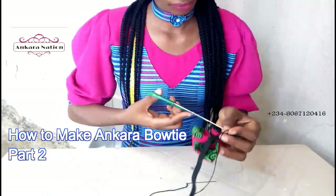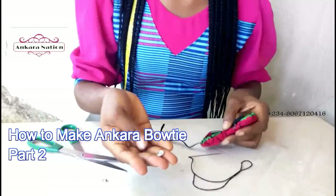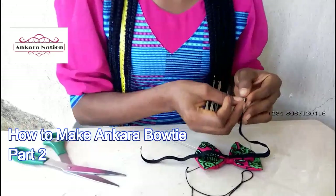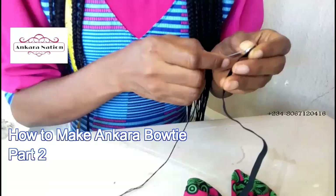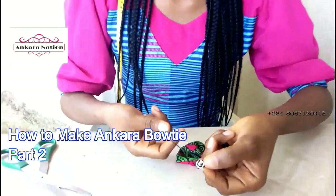This is what it will look like. Now pick your press button and place it on the tips of the elastic rubber. Run your stitches like this. After running your stitches, tie it and cut out the thread.